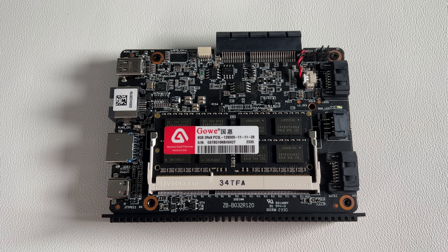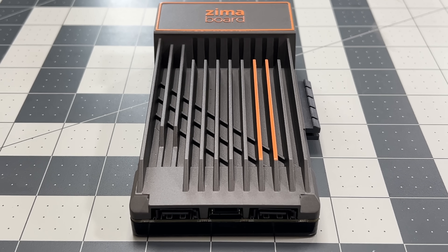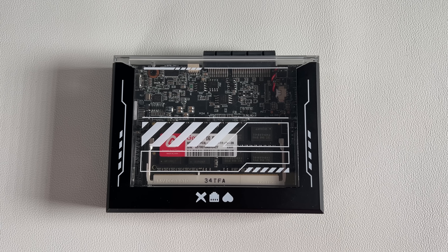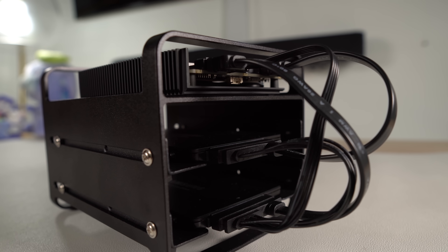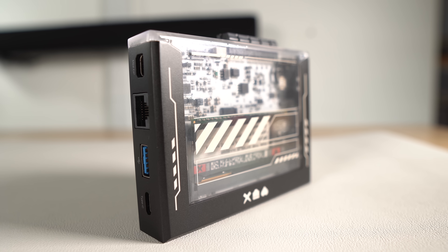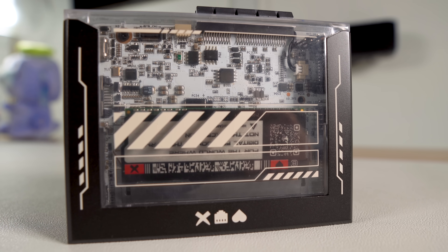It's the second device we've seen from them, and it's much different than their first device, the Zema Board. There are a few features that make you think that this might be the successor to Zema Board, but there are so many others which show that the Zema Blade can stand on its own as a new product in their lineup. Today I'm taking a look at the Zema Blade and discussing some of my thoughts around this device.